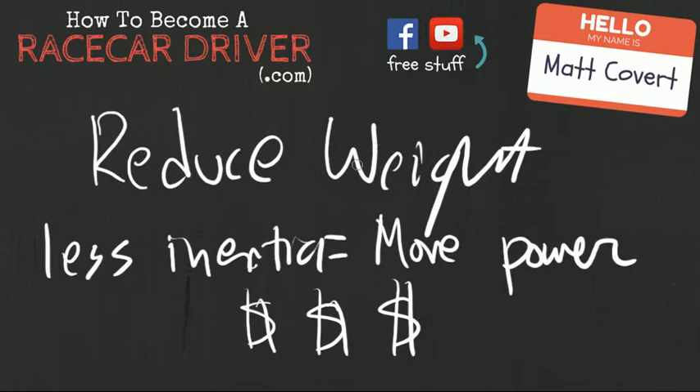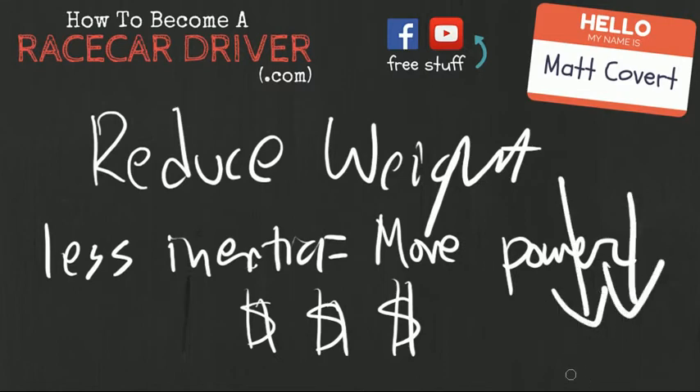Alright, that's pretty much all I wanted to say about rotational inertia — just a little concept you can stick on the back burner. Go ahead and click the little box down in the corner; that'll take you right to the YouTube page where you can subscribe and get a notification every time a new video comes out. I'm Matt Covert, and I'll be back soon from HowToBecomeARaceCarDriver.com with another free video.